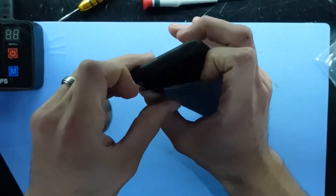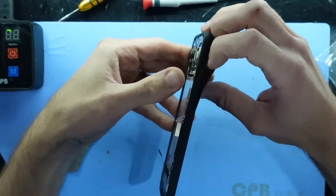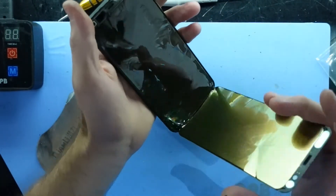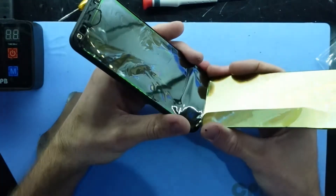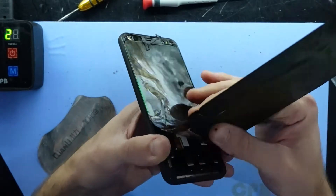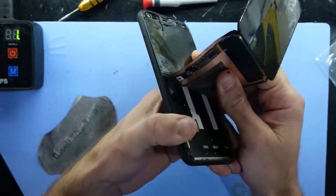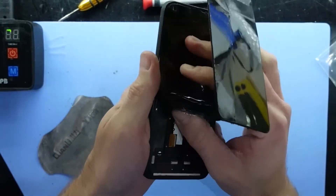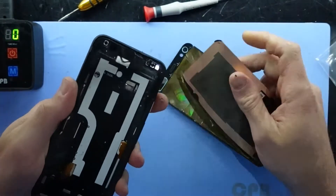There we go. The connections are on this side — and there we go. As you can see, we've completely separated the OLED display. Now I'm going to work my way back this way. As you can see, the display cable just got torn — it's perfectly fine, I'm not too concerned about that at all.